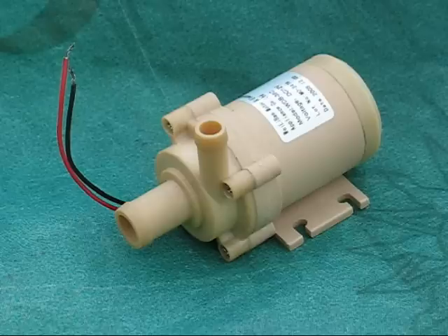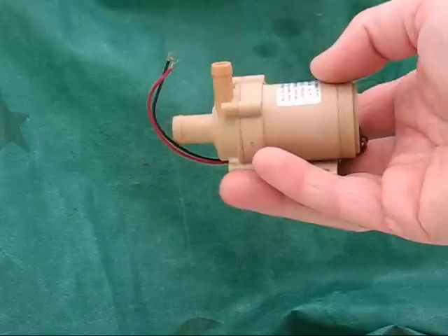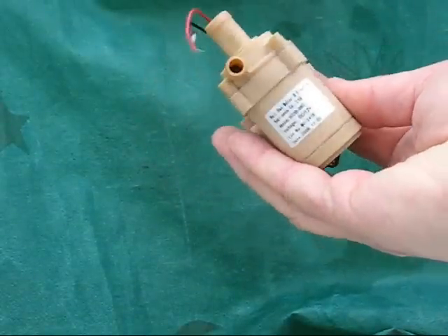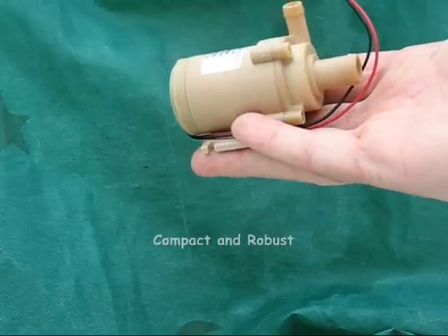Hello, this is Peter from Solar Project. I'd like to introduce you to the Solar Project 12 volt 6 watt water pump. This is a very compact and robust unit capable of running at temperatures of over 120 degrees Celsius all day and every day.